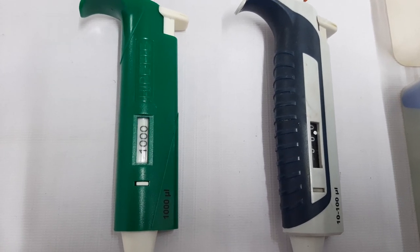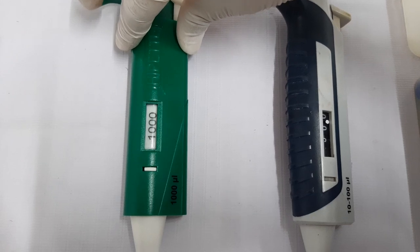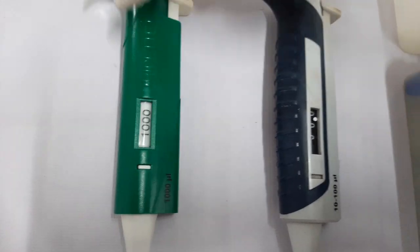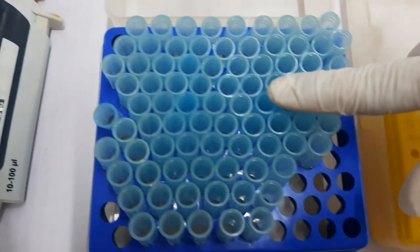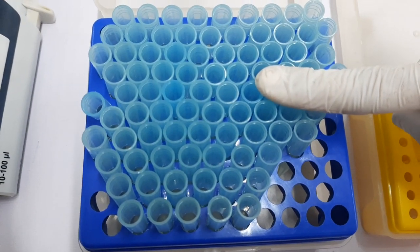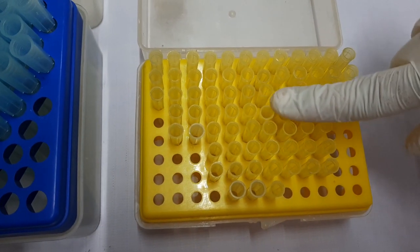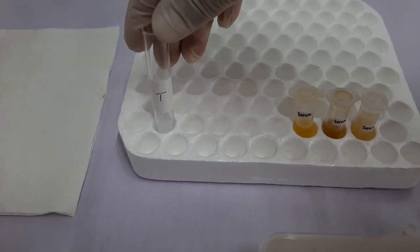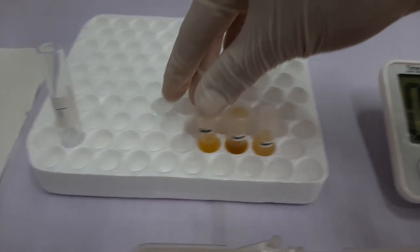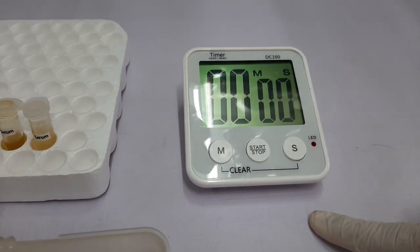Apart from this, you may require additional items such as a clean and well calibrated pipette of 1000 mL volume, a clean and well calibrated pipette of 100 mL volume, clean and dry tips of 1000 mL volume, clean and dry tips of 100 mL volume, tissue paper, a clean and dry tube for performing the test, patient samples, and a timer or stopwatch.